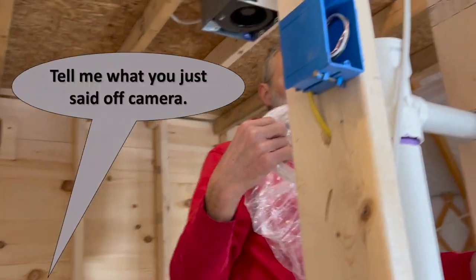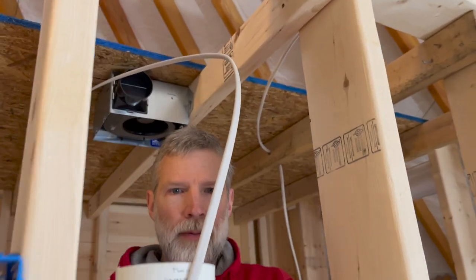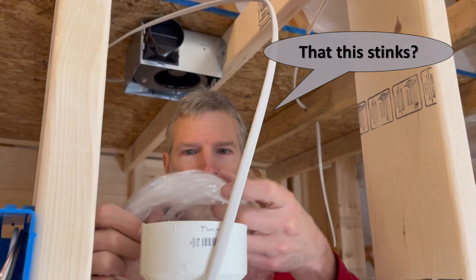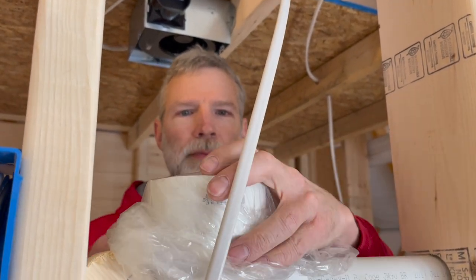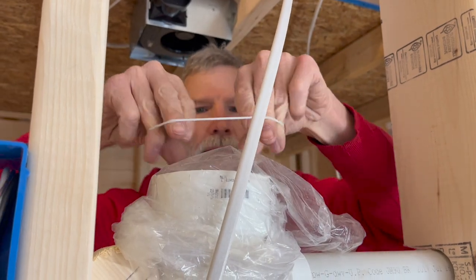Tell me what you just said off camera. That this stinks? Nope. I don't like plumbing. But I will definitely feel a sense of accomplishment when it's all done.